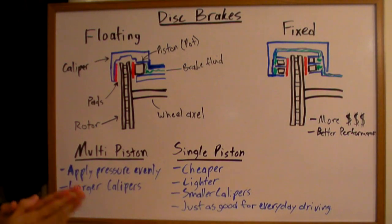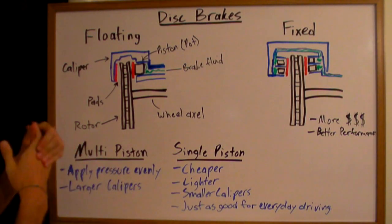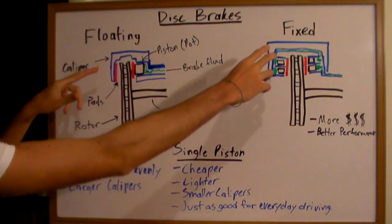In this video I'll be explaining disc brakes. There are generally two kinds of disc brakes: floating or fixed.